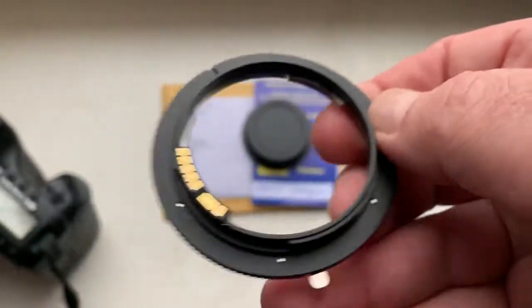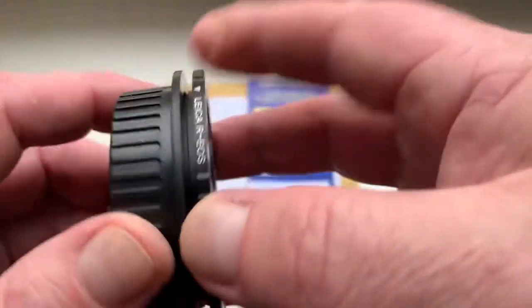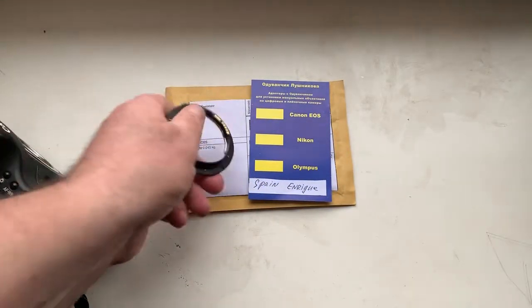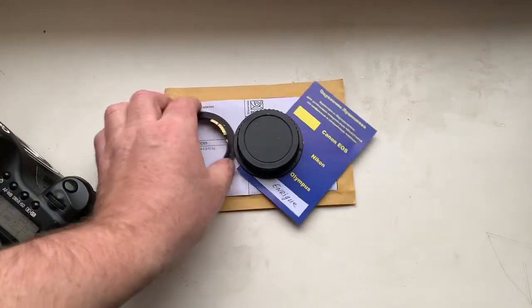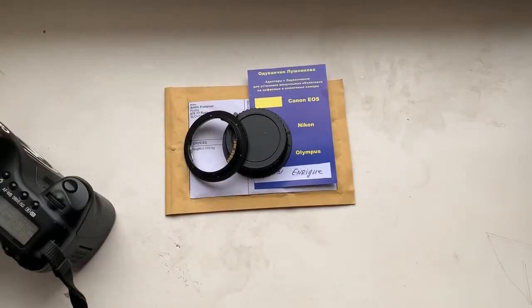Now I am packaging your adapter and sending it to you tomorrow morning from Slovakia by FastPostalService. Thank you for your order and thank you for your attention.